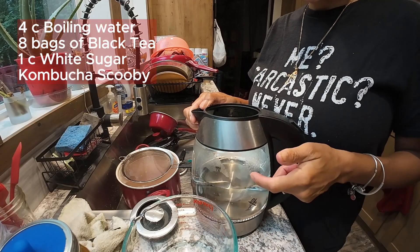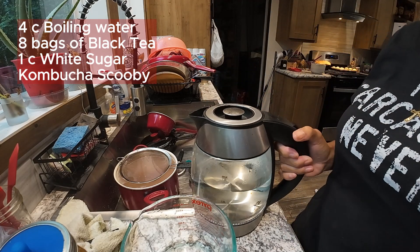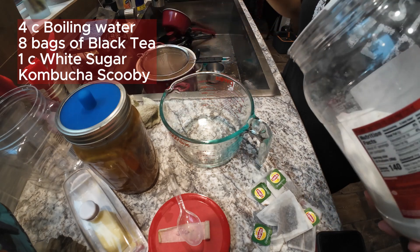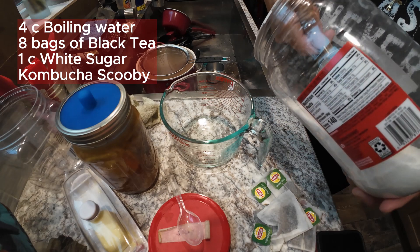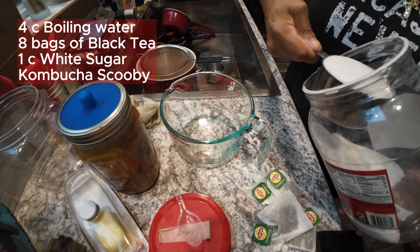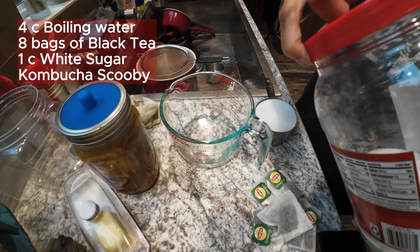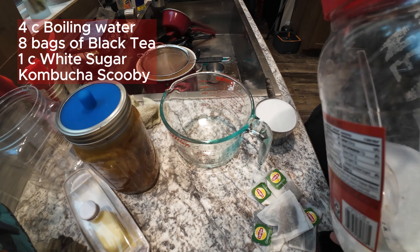You need four cups of boiling water. We're going to put this to boil, and while this boils we're going to go get the rest of the ingredients. You cannot use brown sugar, you cannot use honey — it has to be white sugar in order to do kombucha. White sugar only.